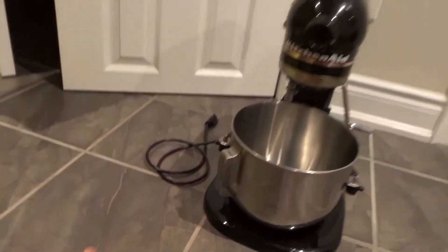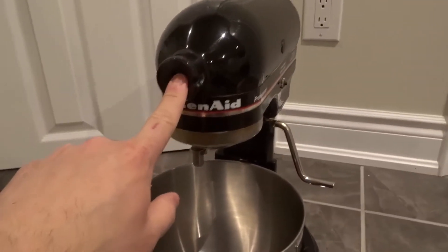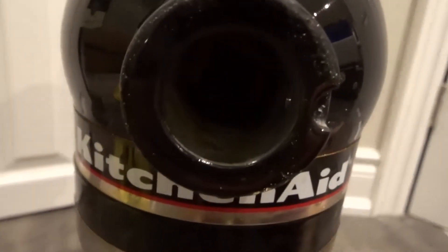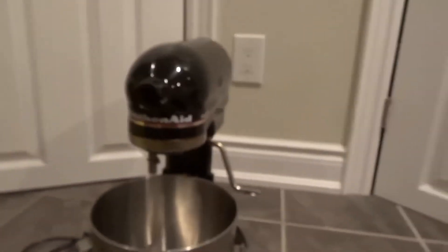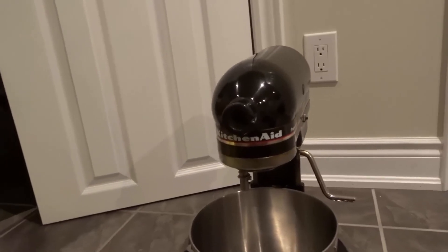Obviously make sure that your unit is unplugged as well. Keep that in mind. To remove the accessory — or the attachment, you might call it — that goes over here: if you look inside, I'm going to try and bring the camera really close. It's hard to tell, but there's actually a square hole in there. So what you would do is pull out the attachment that you're using right there.